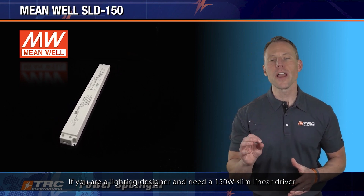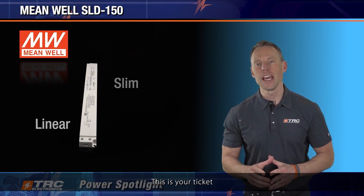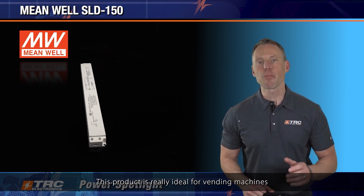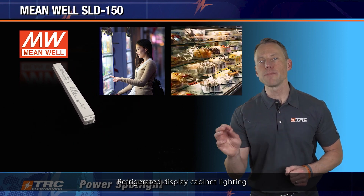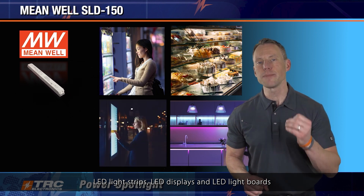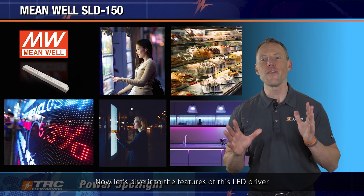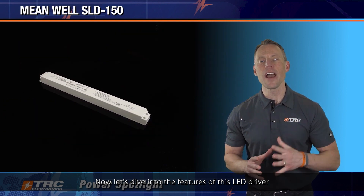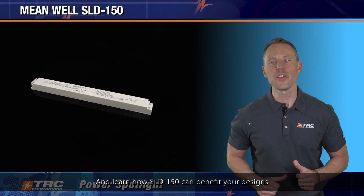Who is this LED driver appropriate for? If you are a lighting designer and need a 150 watt slim linear driver, this is your ticket. This product is really ideal for vending machines, refrigerated display cabinet lighting, LED light strips, LED displays, and LED light boards. Now let's dive into the features of this LED driver and learn how the SLD-150 can benefit your designs.